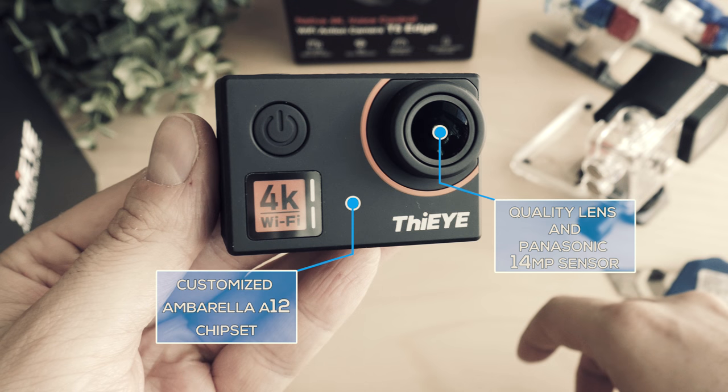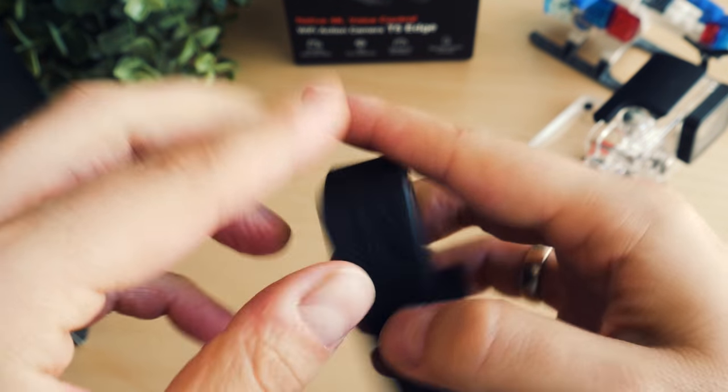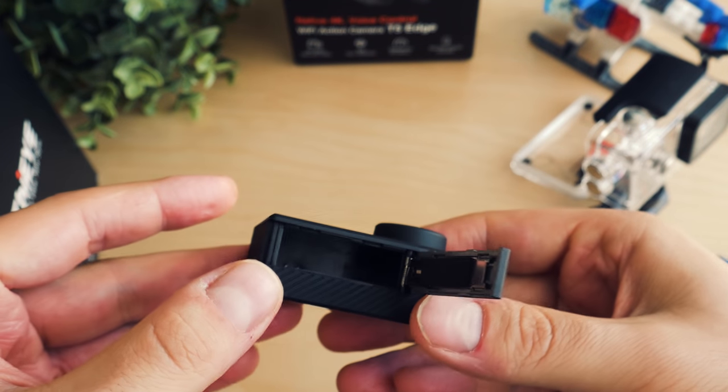Under the hood we have a modified Ambarella A12 chipset, which can stabilize electronically even in 4K, and that is combined with a Panasonic 14-megapixel sensor. A Fii tradition is to keep the camera and battery in the retail box apart, but once we put everything together we're set for shooting.